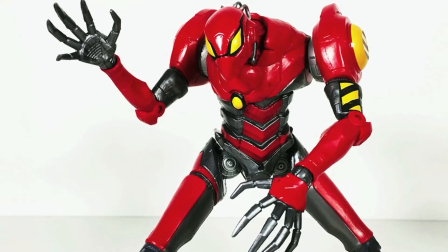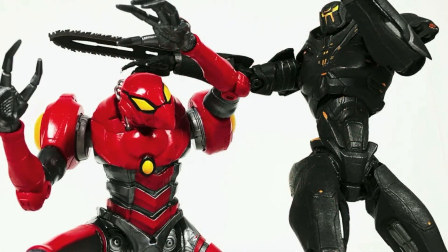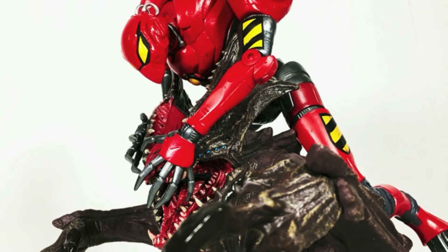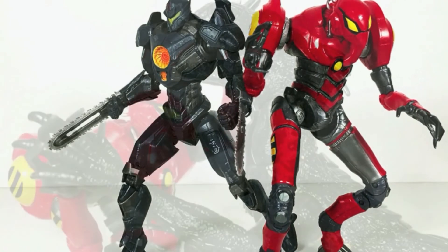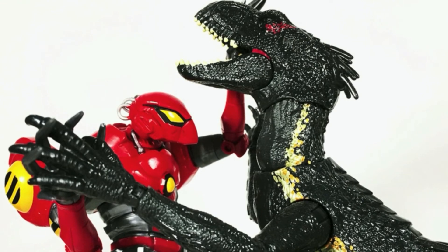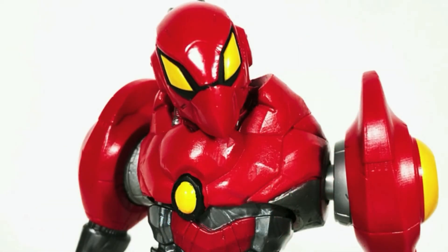Final thoughts: I think this is a really cool piece and Marvel Legends did a great job. I really got it to go with all my kaiju and robots — that's what attracted me to this piece, and in those terms it's awesome. I really, really dig it. That's my review — hope you dug it. Please like, comment, subscribe, and share. Until next time, peace out, peeps.